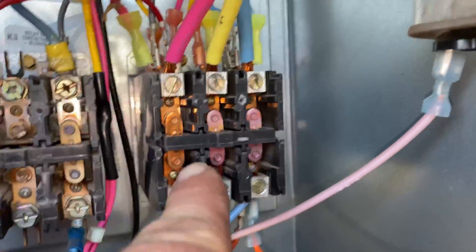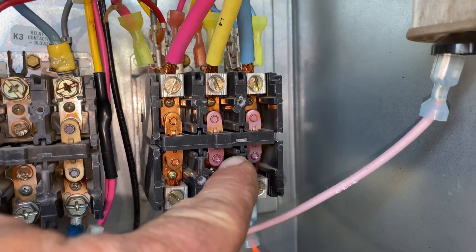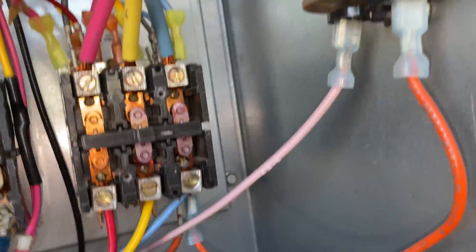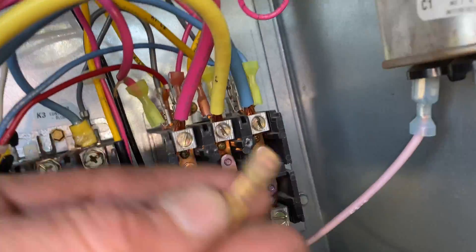I noticed a discoloration right away on these two terminals — they're different from that one, so they're overheating. Right here, you only have the one that didn't even change color.